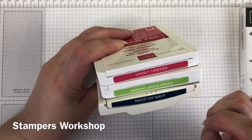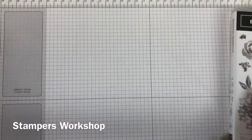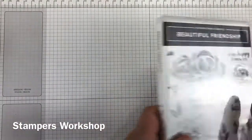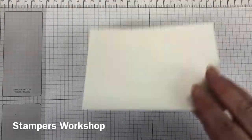We're using Lovely Lipstick, Granny Apple Green, and Night of Navy. That's such a beautiful colour combination. I was a bit unsure at first but I really love it and I really think I'll be using it a lot more.